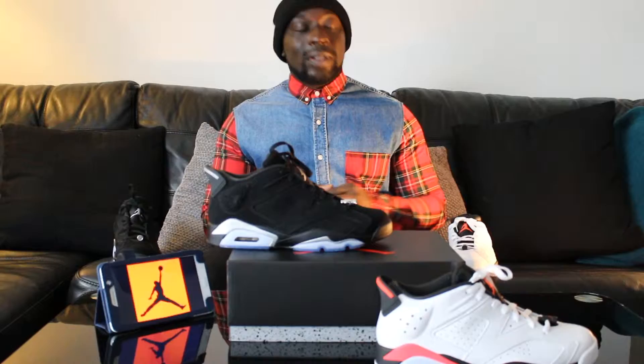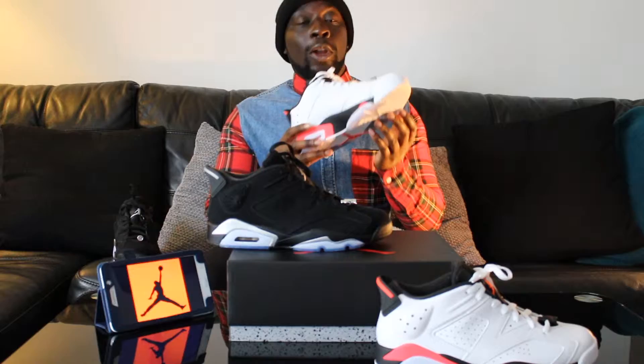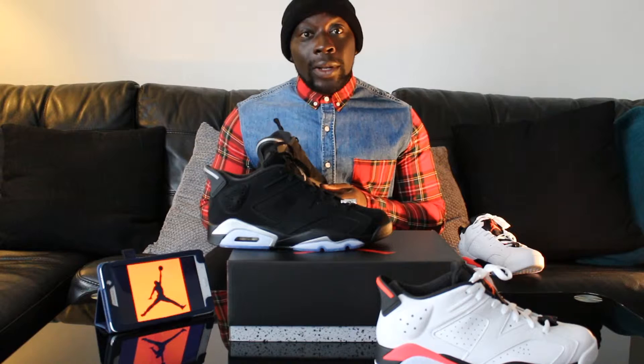Alright guys, this is my review of the Jordan 6 Lows. Here we have the white infrared — I've been after these for a while. As you can see, we have the jumpman logo. There'll be no Nike tick on these. And we've got the newer releases which are the black chromes, these came out recently and I got my hands on them, so yeah, let's do this.